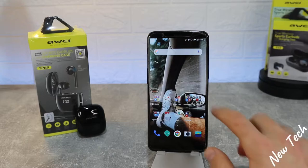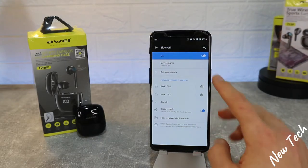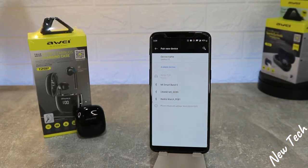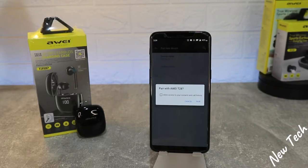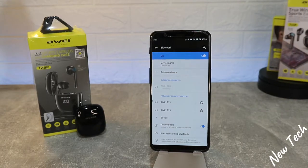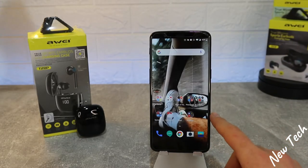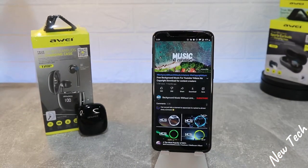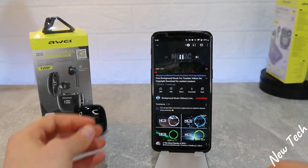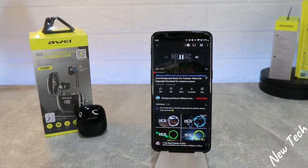Let's put them on and try to connect them. First, on Android, let's power on Bluetooth and go to 'Pair new device' to see if it finds them. Very fast — the Away T28 appears at the top of new devices. Press pair and you can see they are pairing with each other in just a few seconds. Let's go straight to YouTube, start some music, and test the options.